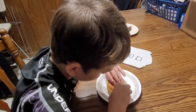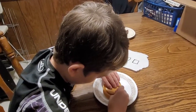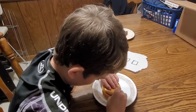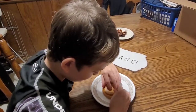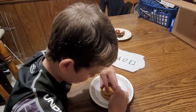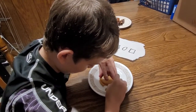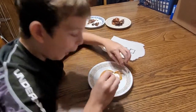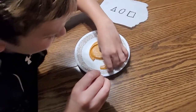This is scary. Oh my gosh. I'm shaking. I don't know if you guys can see it. Oh my gosh, that is so scary.